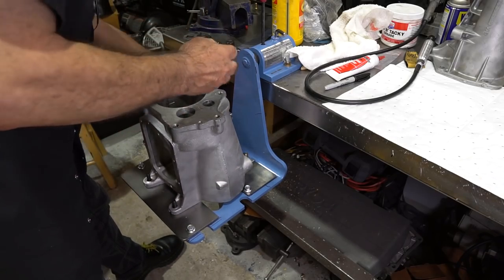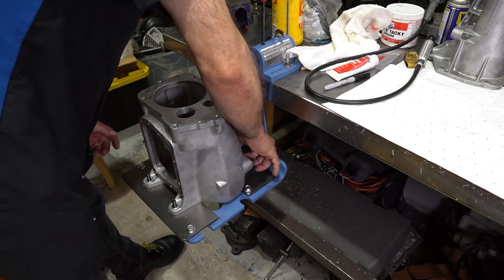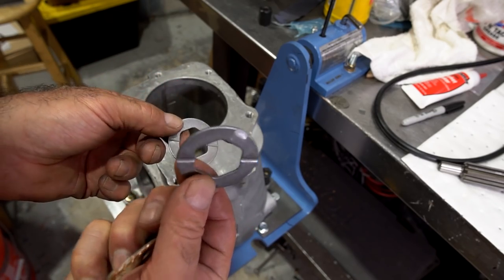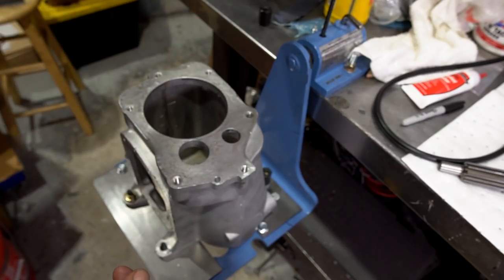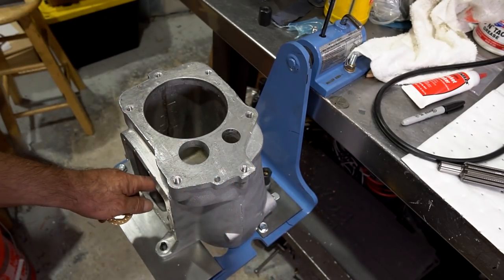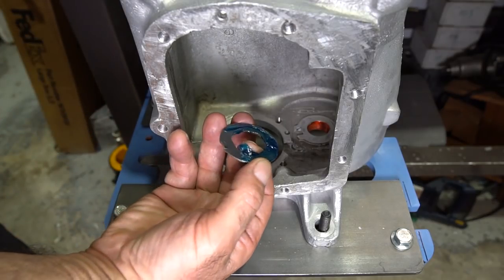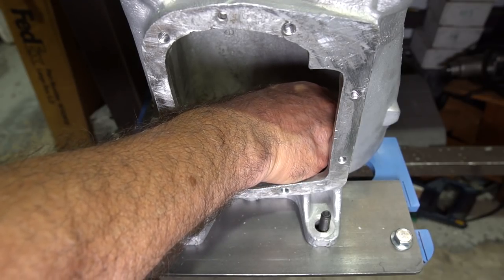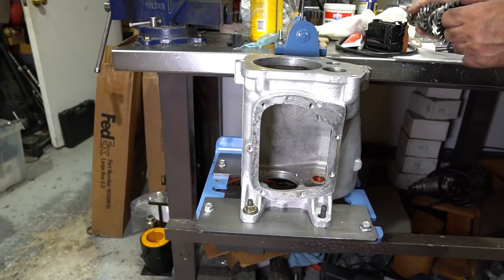I've got this fixture I modified from my T56 six-speed assembly fixture. I always like to use my bronze dimple thrust washers. The steel washers in most rebuild kits really don't work — do not use them, you will mess up the gears. The bronze washers contain some oil and they work really well. I'll put a washer on the front surface of the counter gear with some assembly lube to keep it in place, locating the tang with the relief in the case.